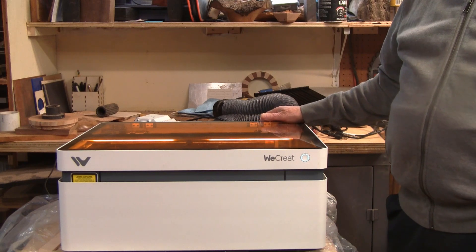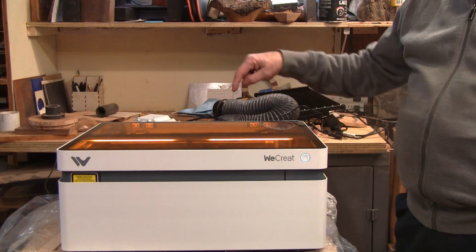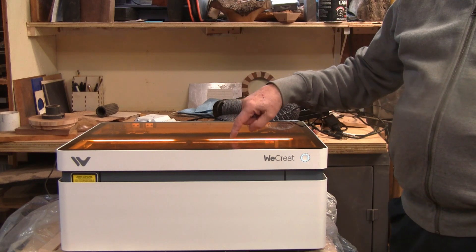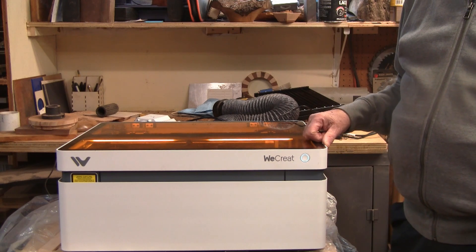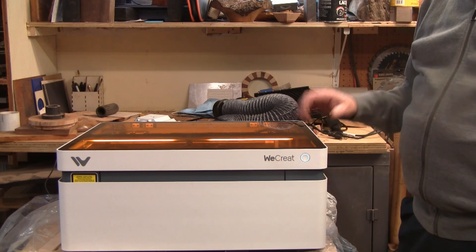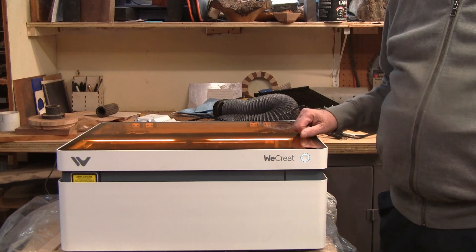I'm going to roll this back and get set up. The lighting's not going to be as great, but it's a place I can get warm. When we're through I'll come back out here because the lighting's better and I'll show you what I end up making.